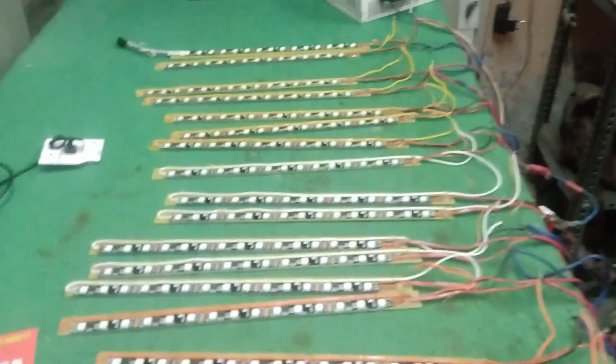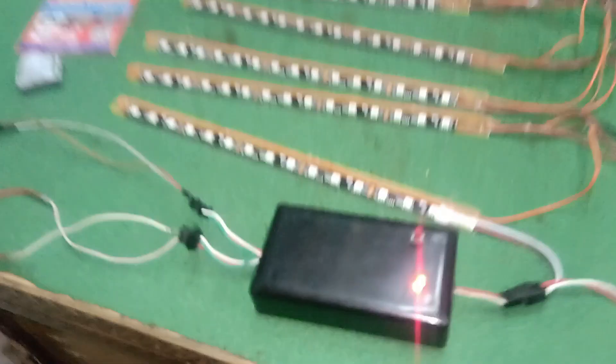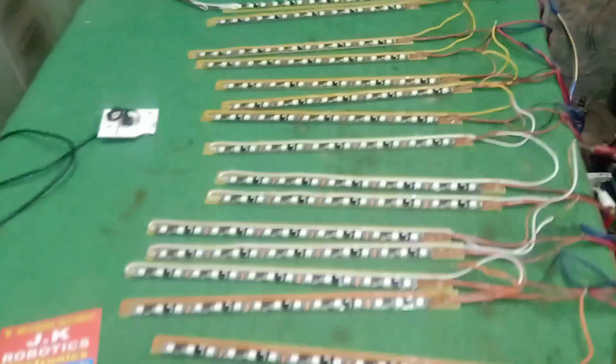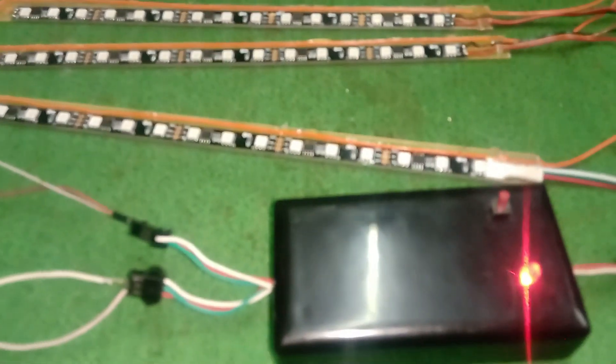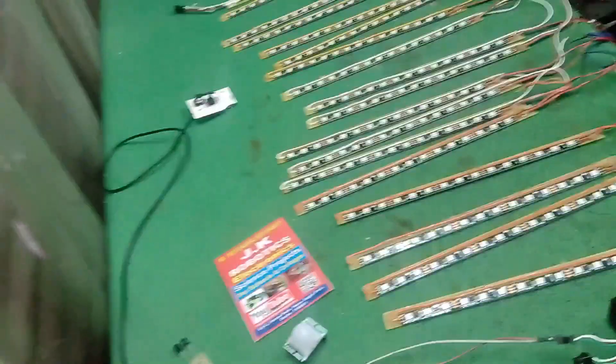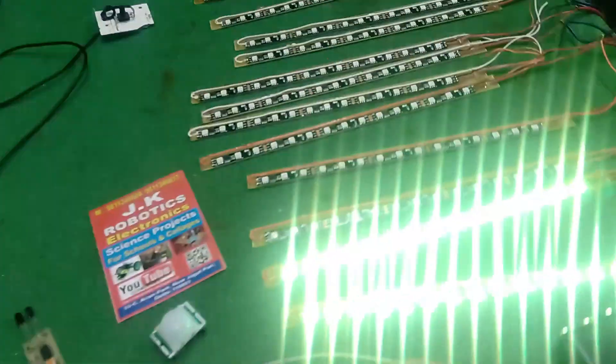In this project you can also change the color of the stair lights with this push button already placed in this controller. When you push it, a color begins for a few seconds which is set in this controller. Now, after this color selection, when someone goes from the stairs, the color is the same as we set on this controller.